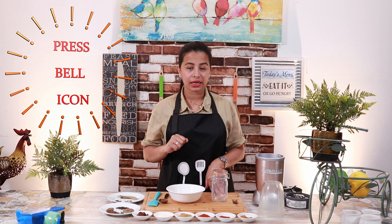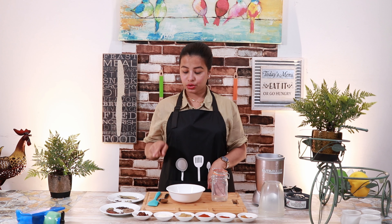Click on the bell icon so that you will get a notification of every video. Let's go to the recipe.